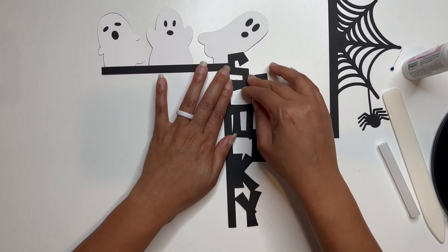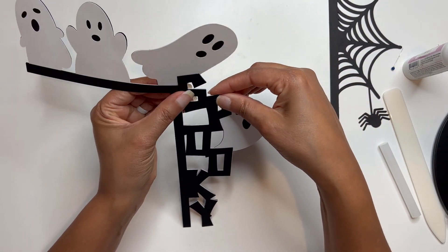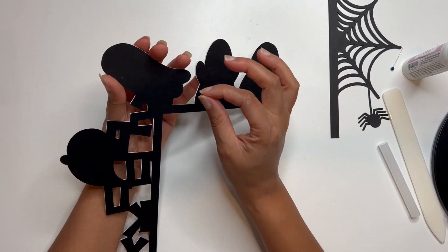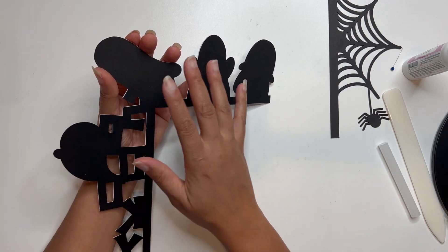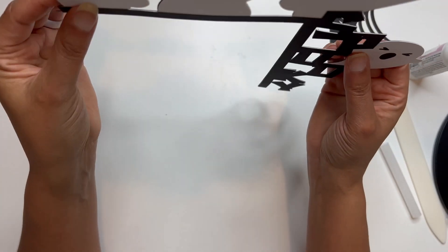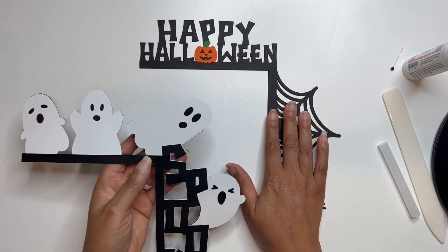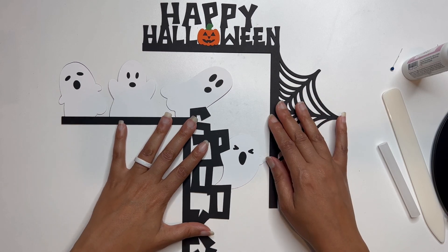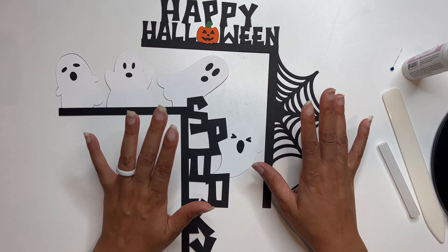Once you've finished getting everything glued, in order to get it to hang on your wall, what you'll want to do is just flip it over and get some foam squares and place them in a couple of spaces. Then you're just going to tack it up on the wall right in the corner — in the door corner. You could do that for both of these and then they'll hang up and it'll be a cool decor for your house for the season.